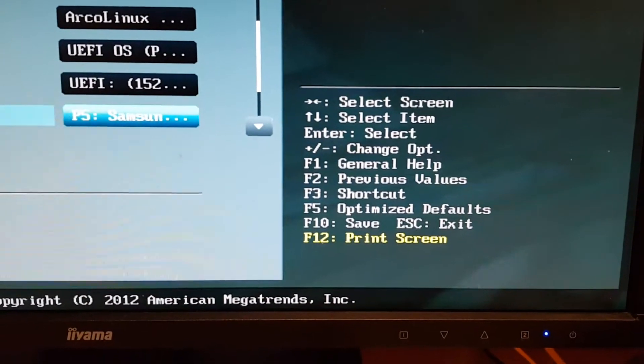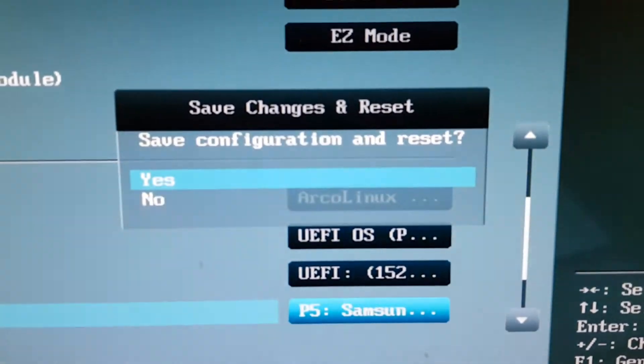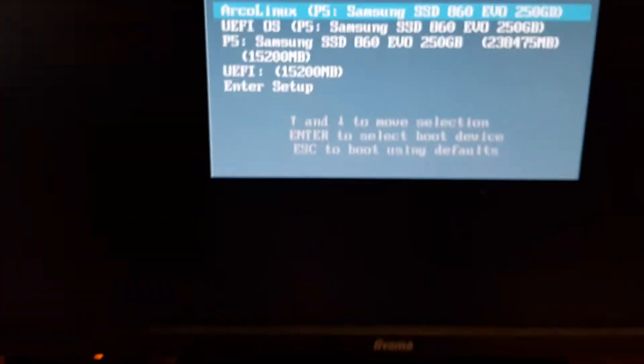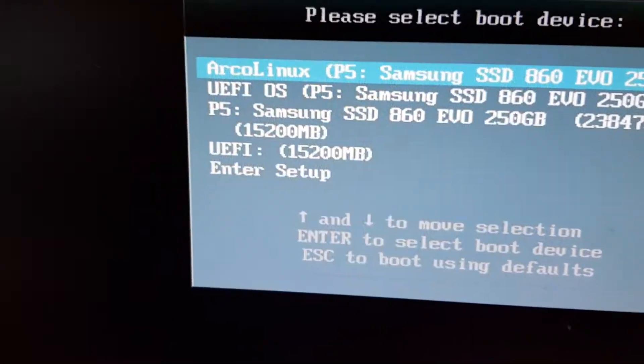The question is how to save it - it says F10 to save. I'm pressing F10 now and it says 'do you want to save the configuration and reset?' - yes, enter.